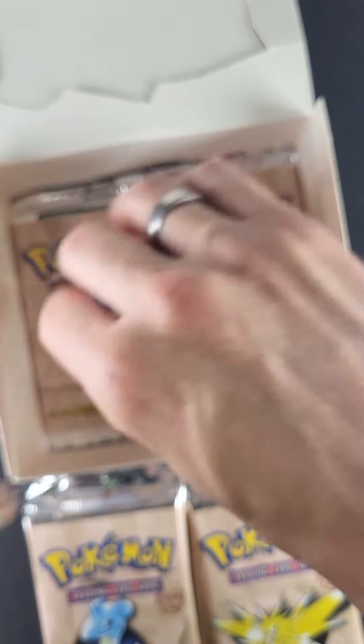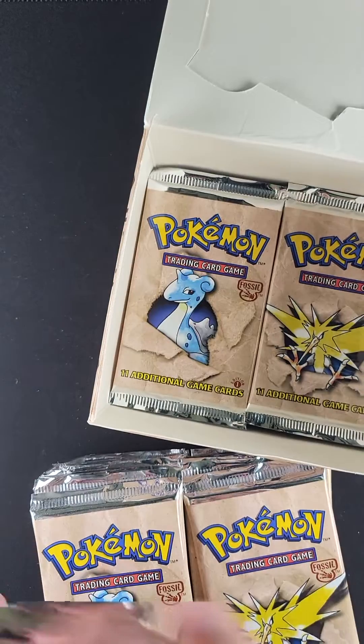What we like to do is go through all the packs and make sure that everything is kosher, that the count is there, and also that there's nothing funny going on in terms of pack quality. Checking the seals and whatnot, making sure everything is as we would expect — which it certainly appears to be everything that we would hope to see for an authentic box.